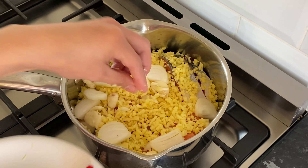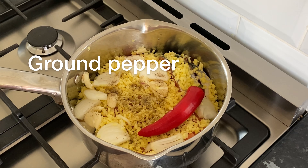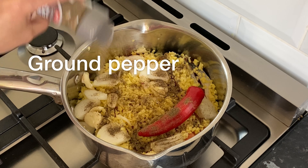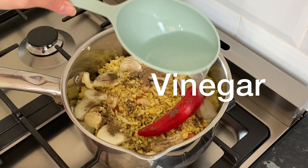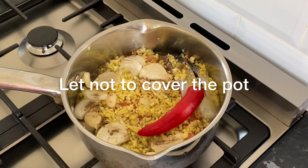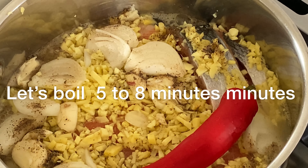Okay na rin natin ito. Ganyan lang, very simple. Tapos yung sili. Paminta — masarap kung maraming paminta. 1 cup ito. Medium-high setting guys. Huwag muna natin siyang tatakpan, hayaan lang natin siyang kumulo. Very simple lang siya guys, paksiw. Pero masarap!